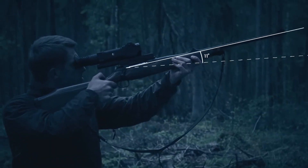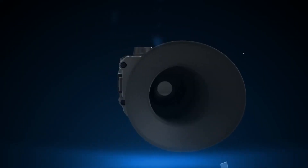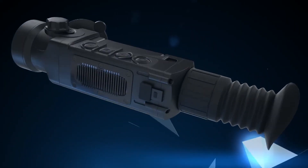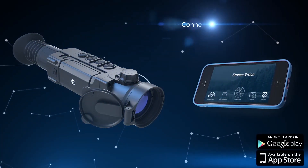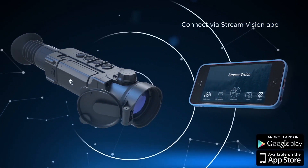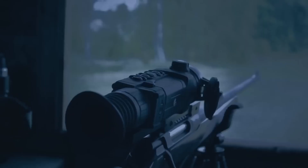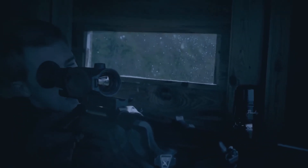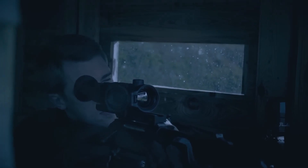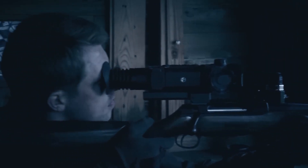Indication of elevation angle and side incline provides the necessary data to introduce corrections during a shot. The Trail possesses a built-in Wi-Fi module that allows connecting a smartphone or tablet to the rifle scope wirelessly in seconds, with the help of the StreamVision mobile application, available for Android or iOS devices. With StreamVision, watching animals from a high viewpoint or a hunting cabin is very easy — simply point the rifle scope at the place where animals will appear and watch the image on your smartphone.